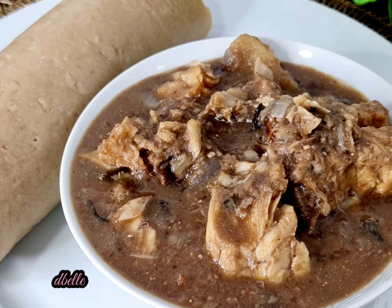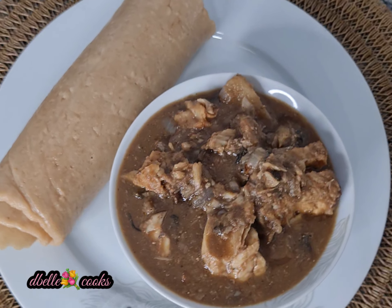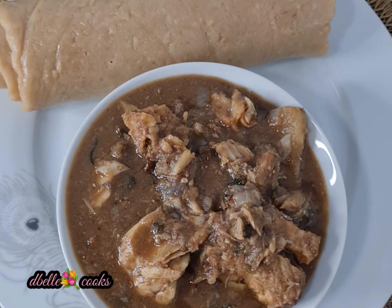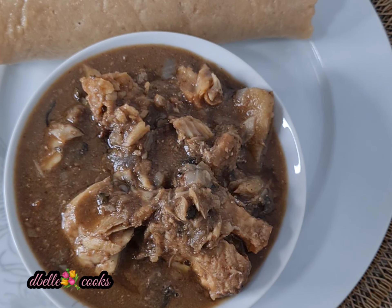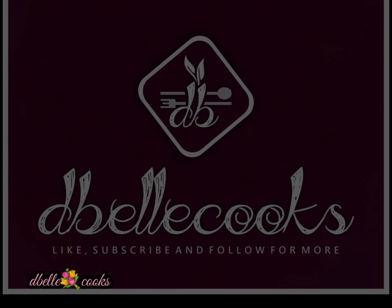In this economy, one needs to be very careful with spending. This is by far the easiest and the cheapest soup I have made — just keep watching to see how I made it.